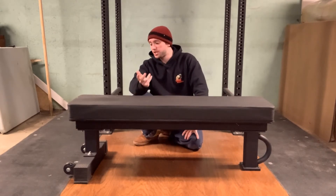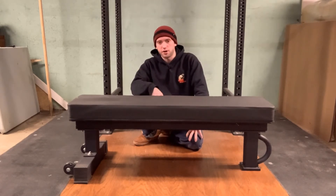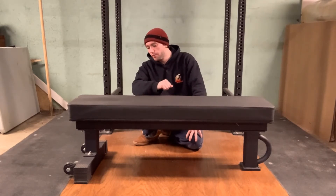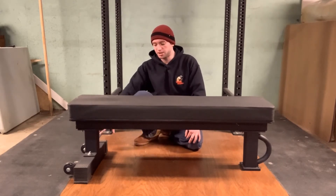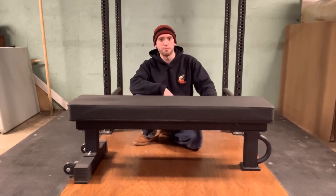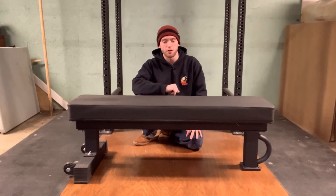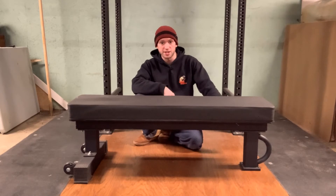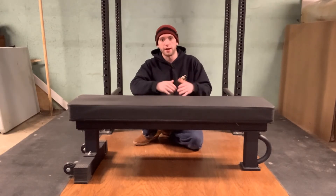It's very easy to assemble. If you can use a wrench, it's not hard at all. I really like the design of it where it only has the T-support on the front where your head goes and just a single pillar on the back end. A lot of benches come with a T-support on the back where your feet go and they just get in the way when you're benching, which can be very annoying.